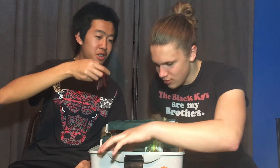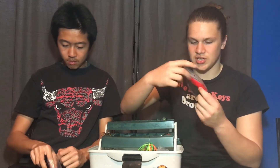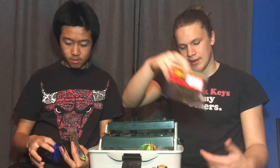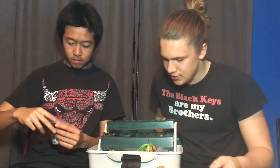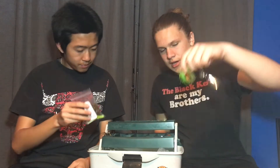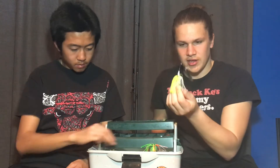I got some trailers right here — Zoom Swimmy baits. These are called Fat Alberts, and then I've got some Super Salt Plus Super Chunk in green pumpkin color, which is more of a football jig trailer. The Fat Alberts are more of a swim jig thing. I also have a couple of spinners that need the skirts replaced.